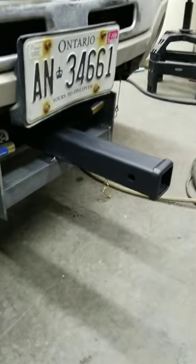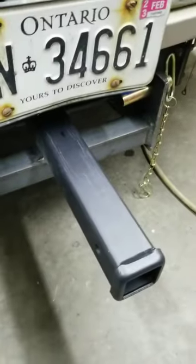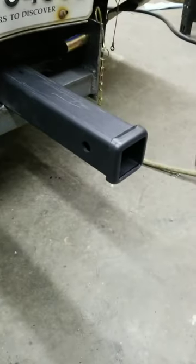I'm going to weld it fully in place — strong as heck with that plow bracket. I can slide anything in there and move it around. It's easy to hitch because it's far enough away from the bumper, and I don't have to worry about it hitting on a tight turn. Anyway, I'll pull it out and weld it all up.